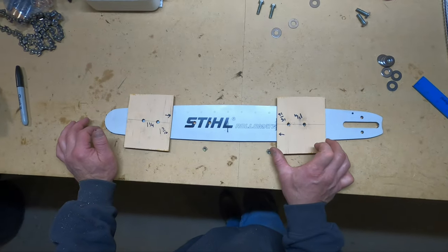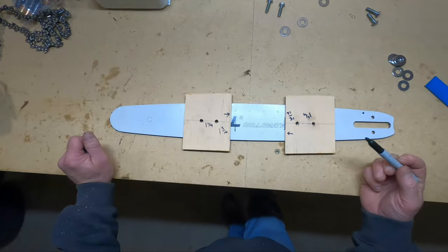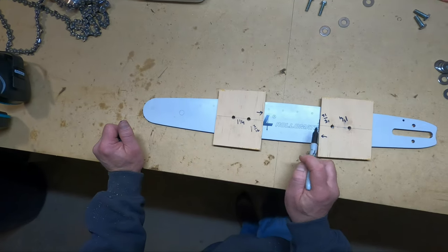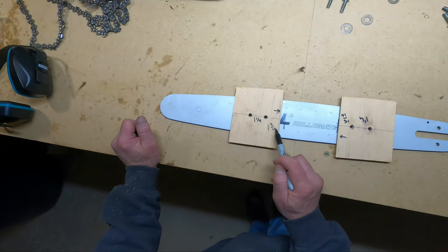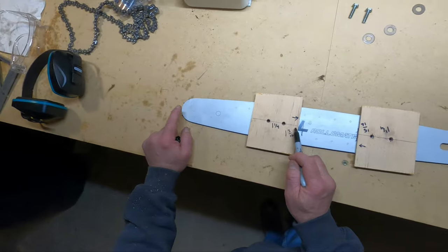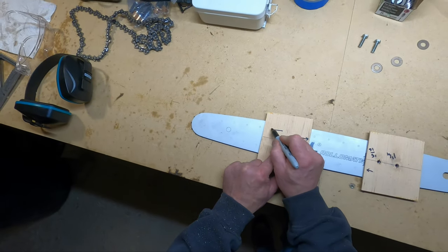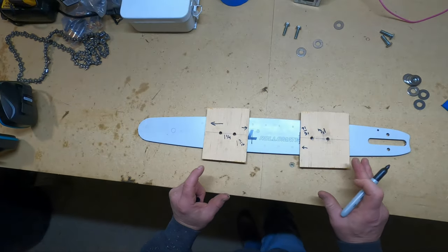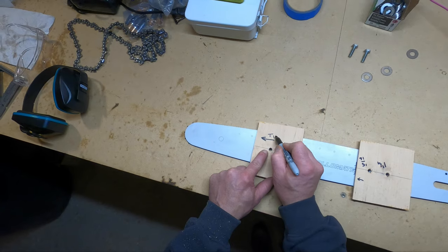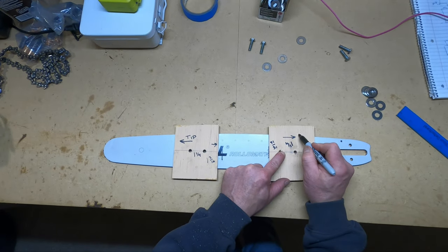So we're going to mark these so we know which way to put them on. The 15/16-inch dimension was here — that goes on the motor side and to the interior toward the log. And then the 1 and 3/16-inch dimension goes closer to the tip, and again that dimension goes toward the center of the log. Once I've got that marked — and this is oriented just like it is on the plan sheet — I'm going to write on there so I know that this points to the tip and this points to the motor.